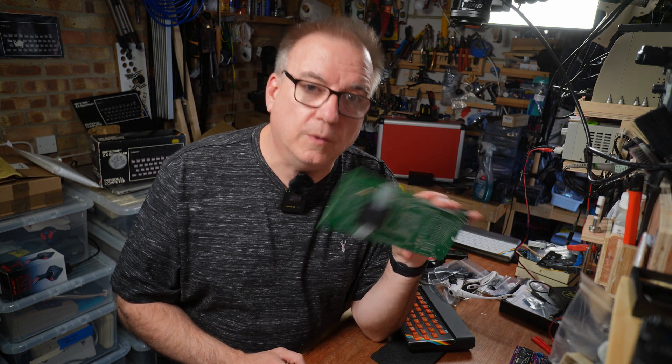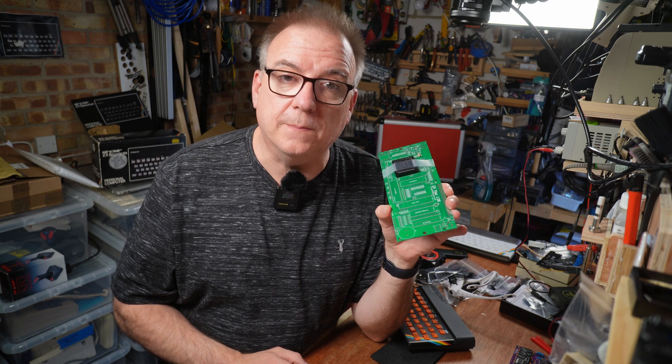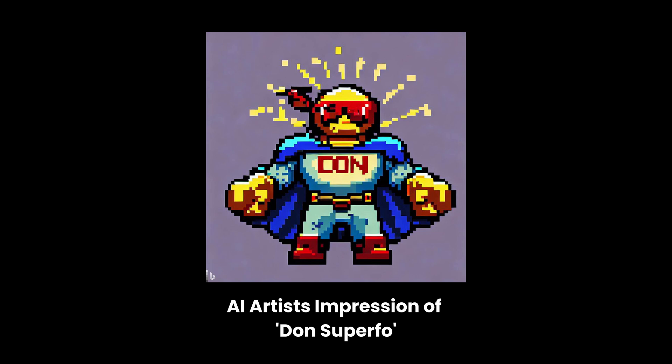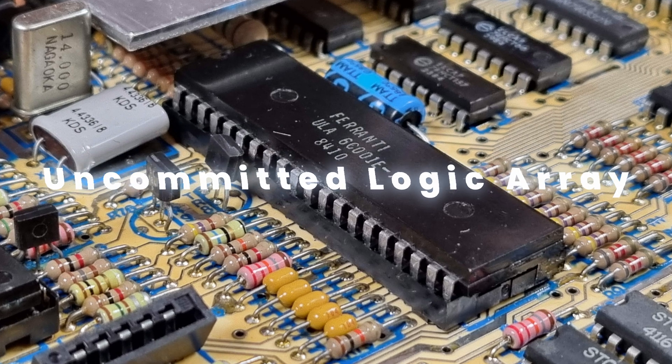The third brand new ZX Spectrum from all-new parts is going to be this variant on the Harlequin 128 by the genius that is Don Superfo. The big deal about these recreated versions of the venerable Spectrums is how they use off-the-shelf, readily available new chips to replace the custom chip in the ZX Spectrum series known as the ULA, or Uncommitted Logic Array.